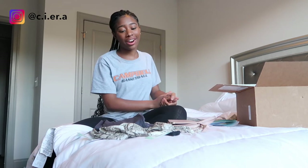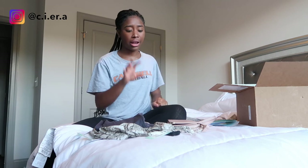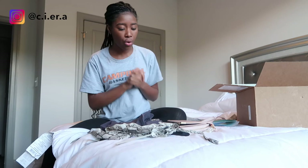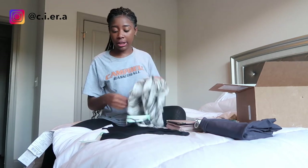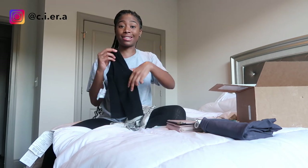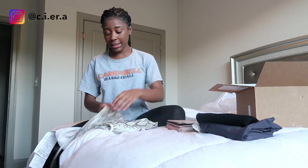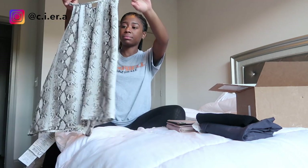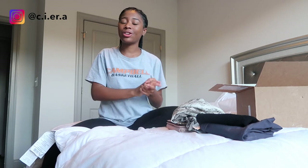I hope you guys enjoyed this video. I really want to say thank you again to Ellie for the gift card — I really do appreciate it and I love all of these items. Ellie told me about this website and I'm so happy. I want to keep all this stuff but I don't want to pay however much it adds up to, but at least I have the gift card to put toward whatever I get. Don't forget to tell me which is your favorite outfit and I'll see you guys in my next one.